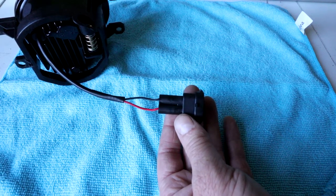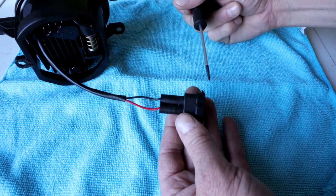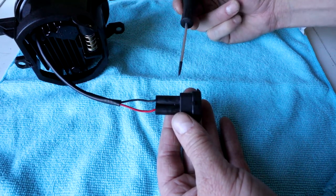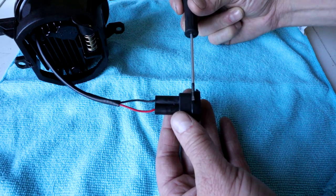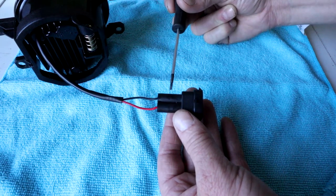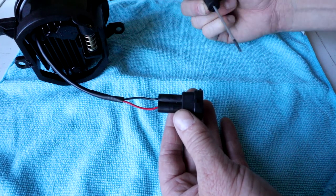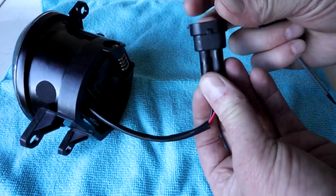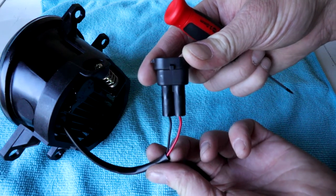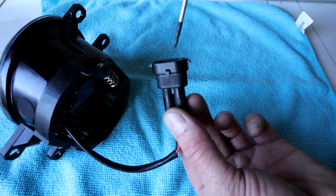Before we actually install the fog lights, we're going to make sure that the positive and negative leads coming off the fog lights are going into the clip in the correct orientation. This is your two-pin connector clip, and this is your little retaining clip that connects on the other side and holds the other clip into place. You want the negative wire on one side of that retaining clip and the positive on the other side. Looking at it vertically, the black should be on the left side and the positive red on the right side.